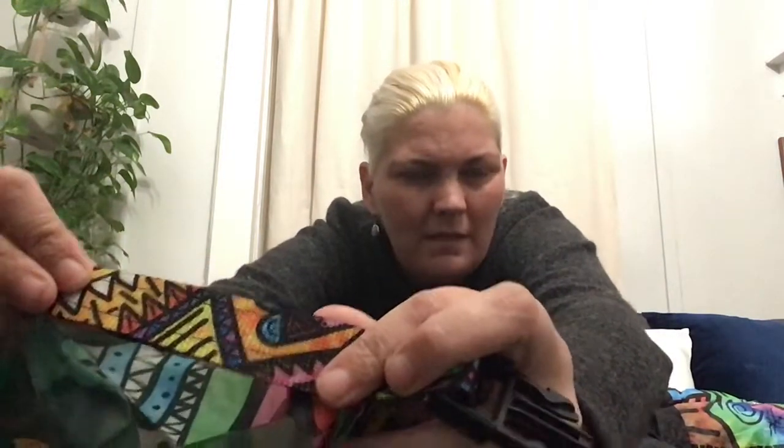The other thing I used here is printed webbing — the coloring book printed webbing from Ripstop by the Roll. I got all of the stuff except for the down from them, and I'm going to talk about where I got my down from.